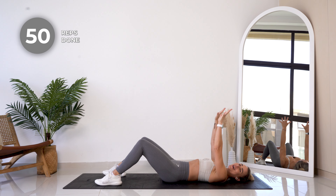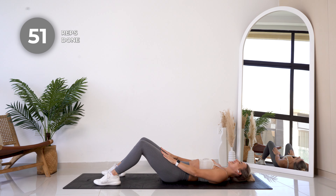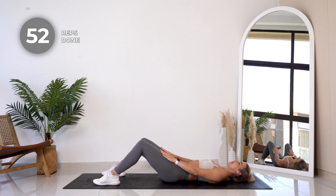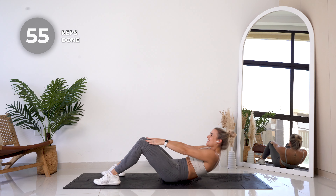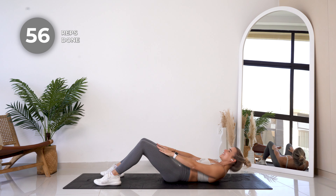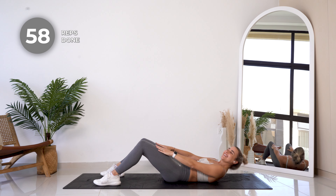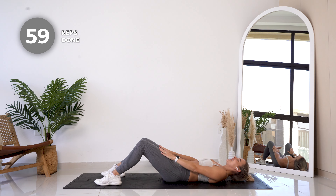Ten to go. Breathe and smile — you got this. Five more. Last one.